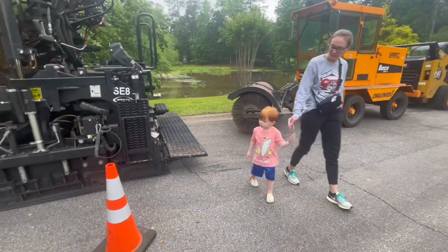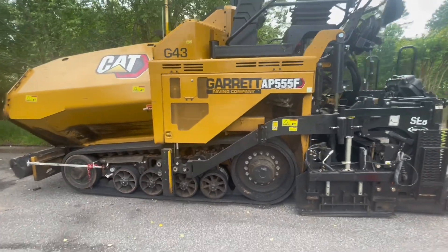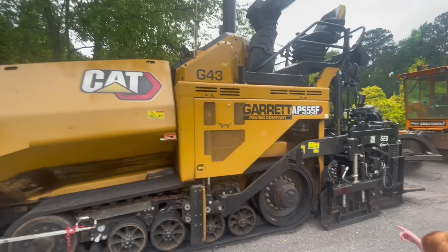Moving down the construction line. Whoa, he might pour the concrete — actually the asphalt. Look at this!